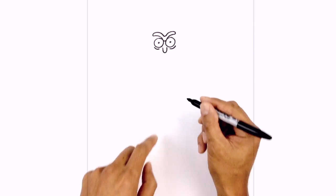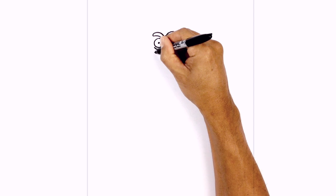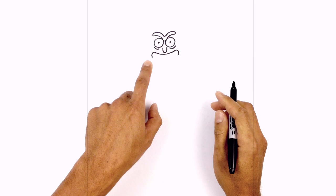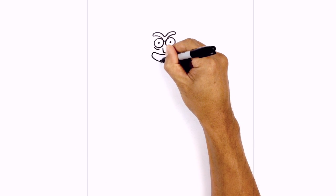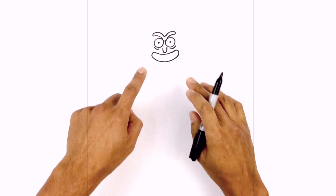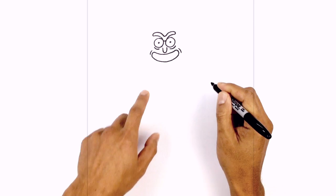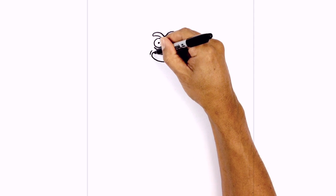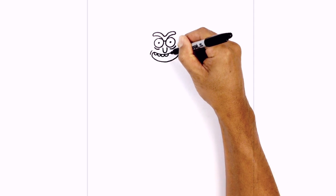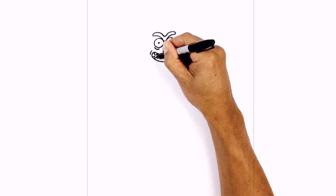Let's draw the mouth underneath the nose. We're going to start with a curve from left to right, coming down below the nose and back up on the right. We're going to round out the sides of the mouth, and then connect the bottoms with another curve. On the sides of the mouth I just want to draw a little bracket. Then along the top part of the mouth we're just going to add some teeth — starting on the left side we're going to draw a series of little half circles going all the way across. Then we'll do the same thing on the bottom, just inverting the circle, so going upwards.